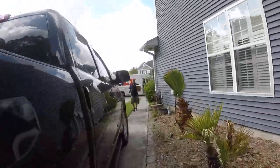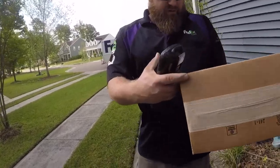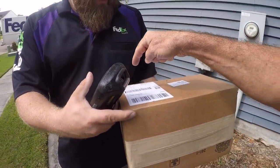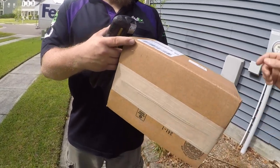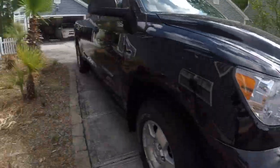The FedEx guy just arrived. We ordered several things from Amazon.com, and I'm not sure what this particular package is. Let's go ahead and open this box up inside the garage and see what we actually received from FedEx today.